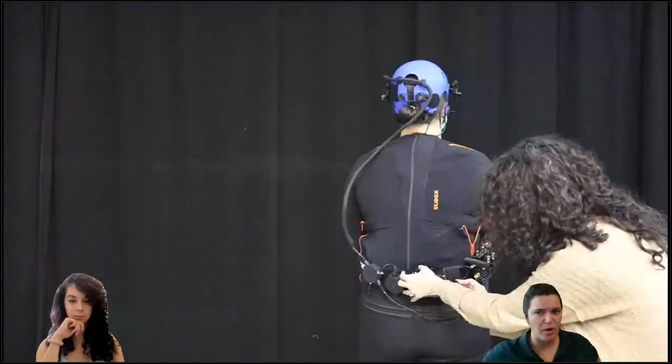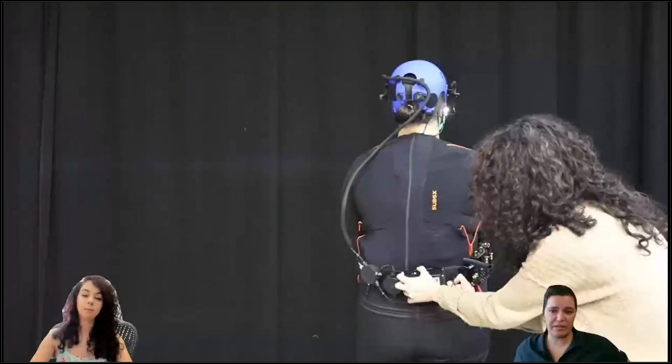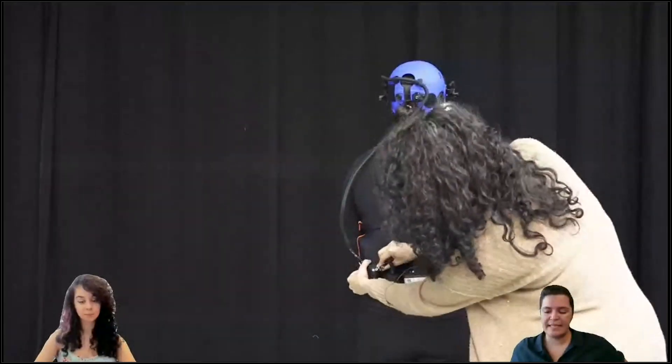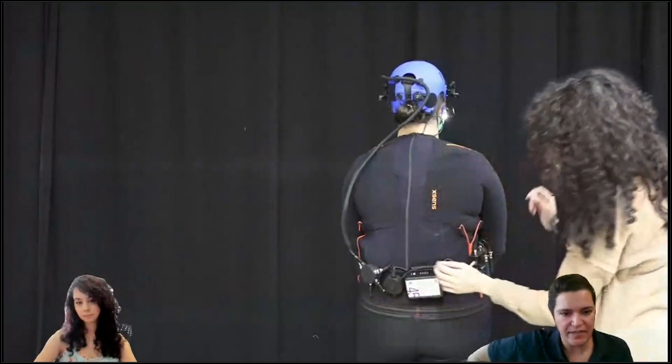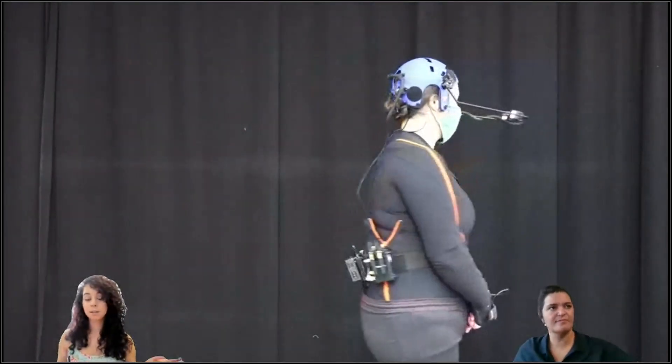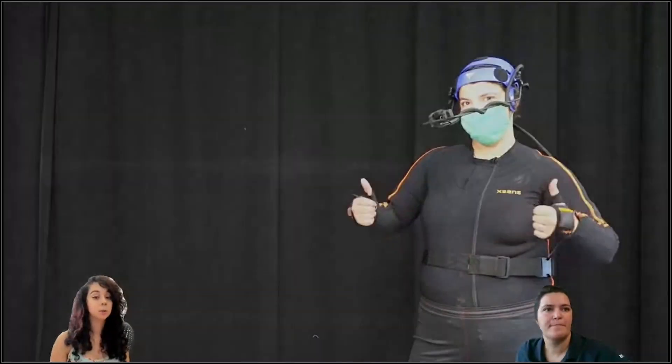What we recommend is: if you have the Bolt 500 or lower, put that Teradek transmitter on the left side of the actor's body or on the front. Keep in mind that the Teradek 4K LT is only available with the Mark 4.